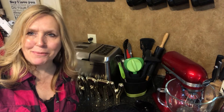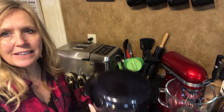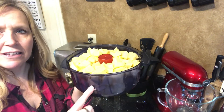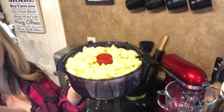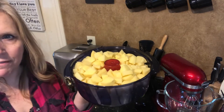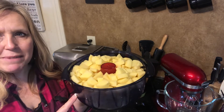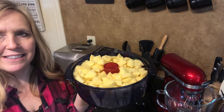Susan Pitzer here with Tupperware, and I want to show you our stack cooker and how you can quickly make mashed potatoes. I've taken the three-quart base and the cone, and added about five pounds of cubed potatoes — you can do less if you prefer, probably three to five pounds is standard. I added a quarter cup of water and we're going to cook that in the microwave for 15 minutes, then it'll be ready to mash — no draining or anything like that, which is amazing.